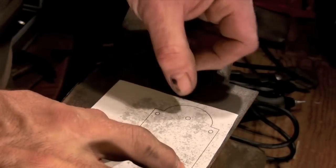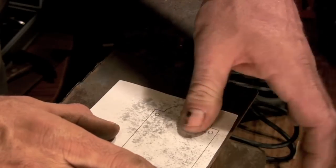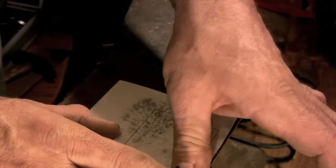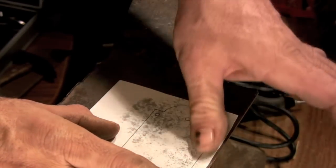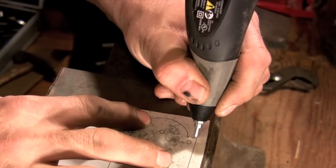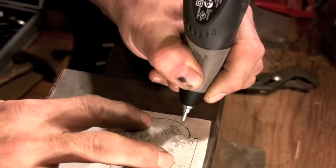The back plate of the latch is made out of 16 gauge sheet metal. Here I've used spray adhesive to glue the pattern for the back plate. To transfer the pattern to the sheet metal I use an engraving pencil and then just follow the outline of the pattern.